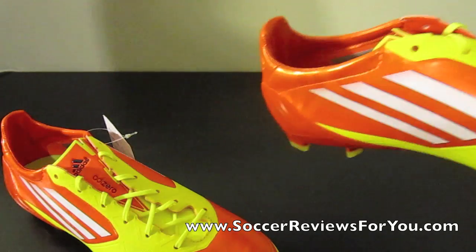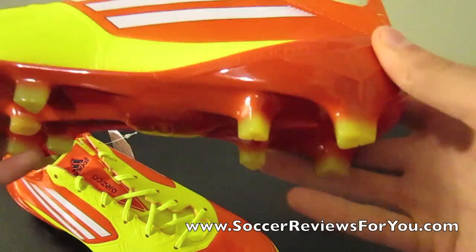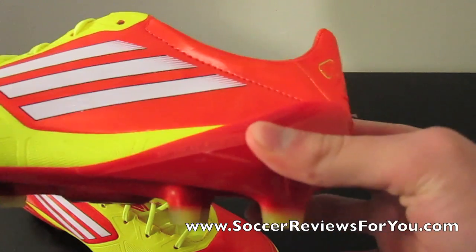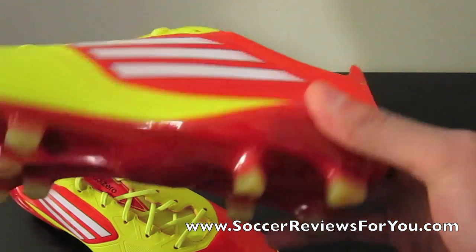Adidas have also talked about the Sprint Frame, which has changed. It's got these kind of hard angles now instead of being perfectly round, and just from squeezing it like this, I can definitely tell it's a little bit stiffer than it used to be.